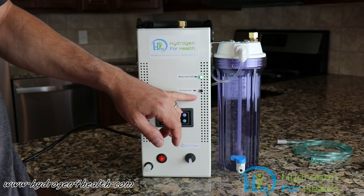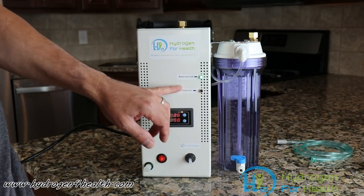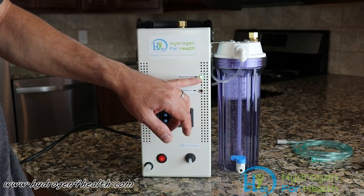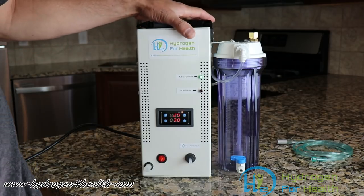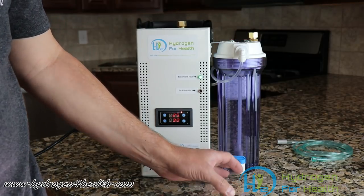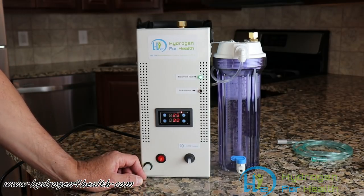As you can see here, we've got a lamp that indicates when you need to fill the reservoir — that'll turn red. And then we have a lamp here that indicates when the reservoir is full, and that green lamp will come on. The water fills from the top in this port here, and our bubbler water fills from this port here, and it's easily drained out from this port here. This machine will generate anywhere between 300 and 450 milliliters per minute.